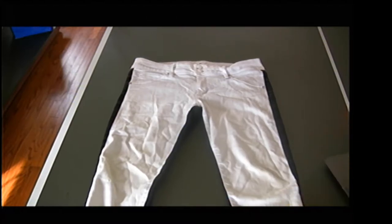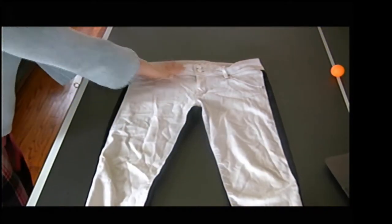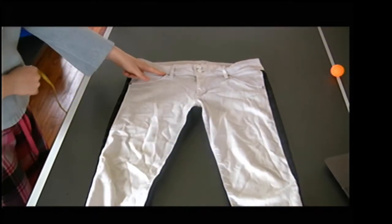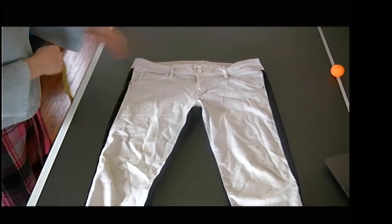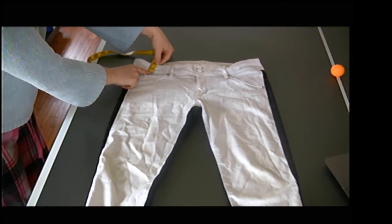Now I'm going to go for my waistband width. I want to measure from the waist seam right here up to the edge. I'm going to measure from here up to the edge, and I have about an inch and three quarters.